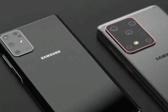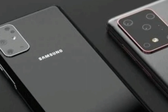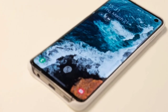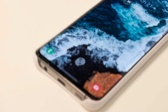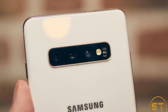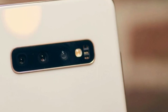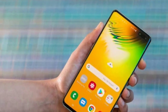Samsung is apparently so proud of what it has been able to put together that a 100x label will be attached right by the periscope camera, which also offers up to 100x zoom. Optical zoom means zooming in without any loss in picture quality — all the original detail is retained up to the zoom level limit.